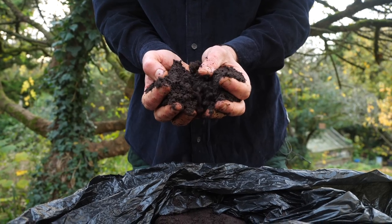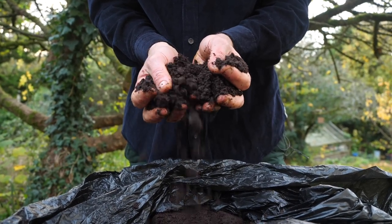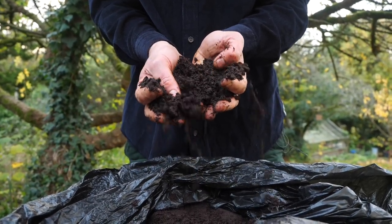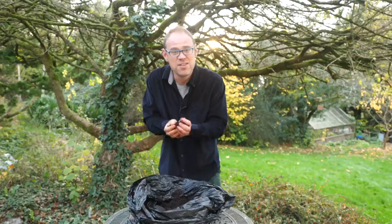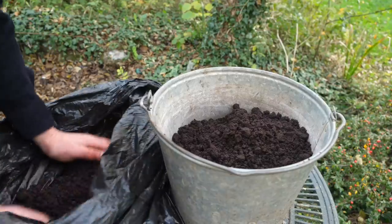Coffee grounds are a great source of nitrogen. They've also got the two other major plant elements, phosphorus and potassium, and they've got micronutrients in them too. This is great stuff so let's get on and use it.